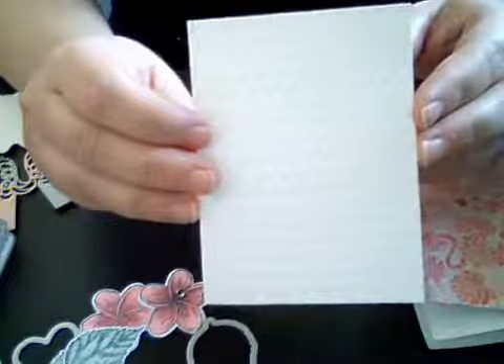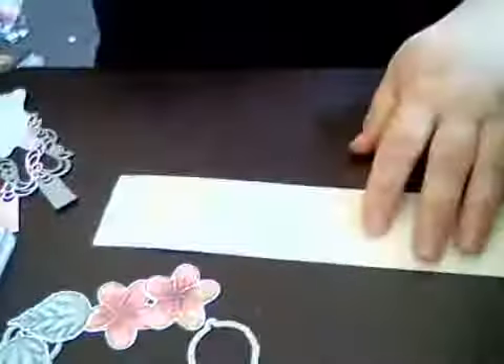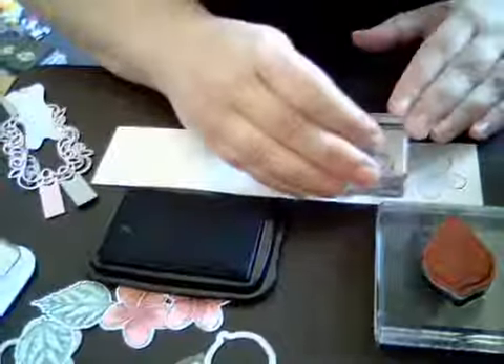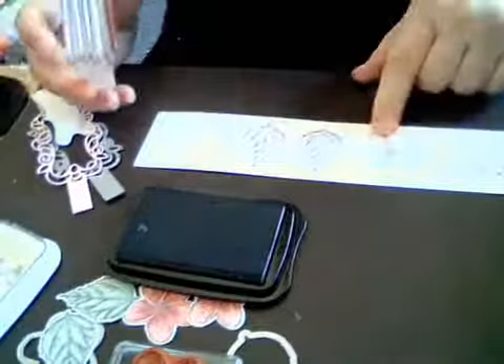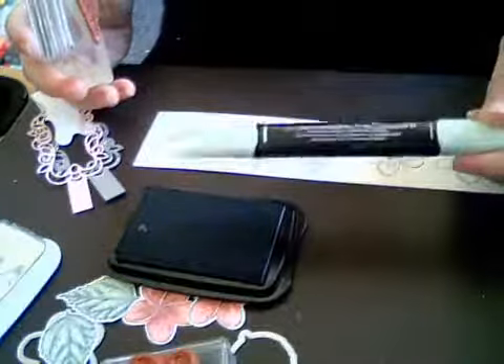I also took a white piece of card stock and embossed it with the Coastal Weave 3D embossing folder. So what we're going to do first is take our two stamps — we're going to take the small flower and stamp that down twice, and then take the two leaves and stamp those down also. I'm using the sparkle paper because it's a little bit thicker, since we're using the Stampin' Blends for this one.